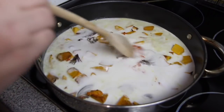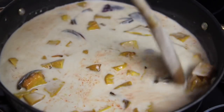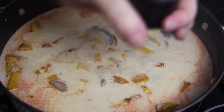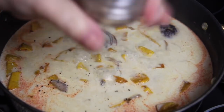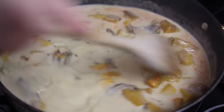Give everything a good mix together and then we're going to bring that to the boil. Add in a little bit of salt and pepper to taste. Turn the temperature down and then we're going to let that simmer for about 10 to 15 minutes.